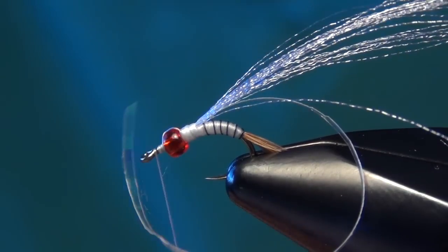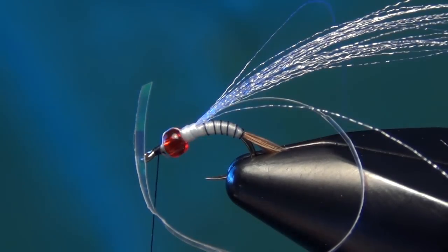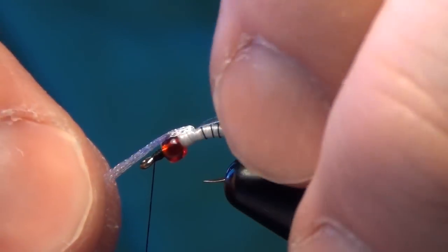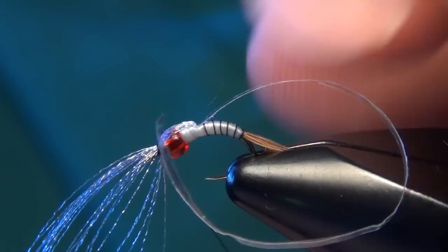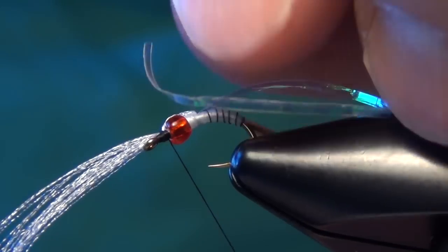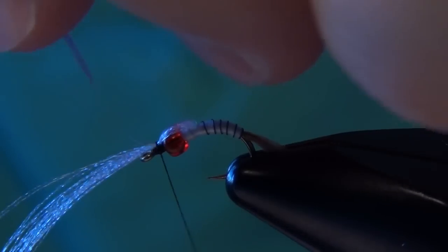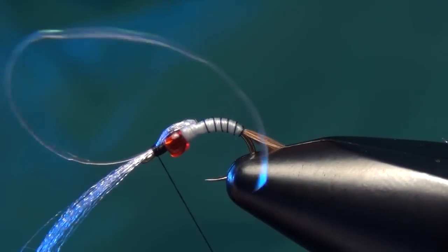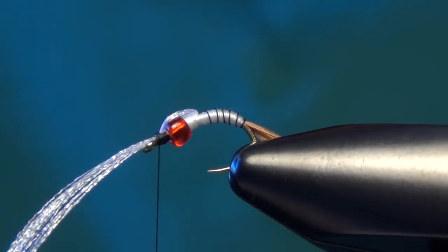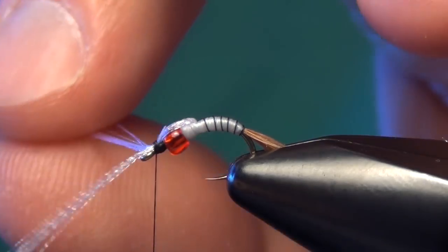Then we're going to take some Vivas black 14-aught thread here and tie that in right at the head of the fly. Then we can take all that fluorofiber and pull it over the top of our bead there, and lock it down. We're going to take our flashback material and also take it over the top. Then we're going to take our fluorofiber and split it into two equal halves on each side — this will be the legs of the fly.